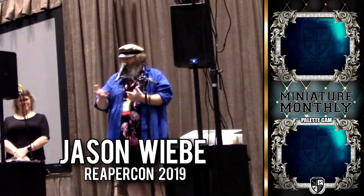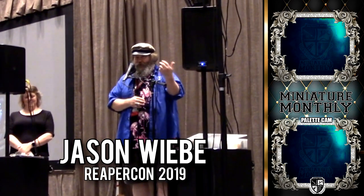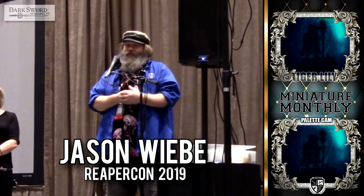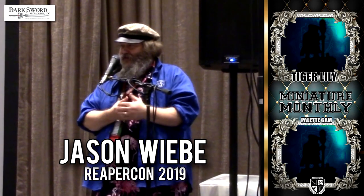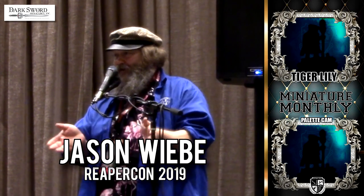Jim had asked me to sculpt my dogs. This is something he does for a number of artists, painters, and other people in the miniatures industry. During the time I was sculpting it, my oldest dog Tiger Lee passed away. I had a little problem finishing the project, so we went a little bit longer than we wanted to, but I finally got it done.